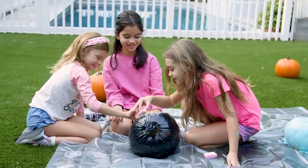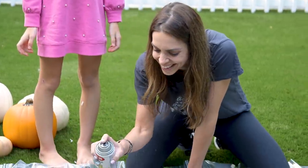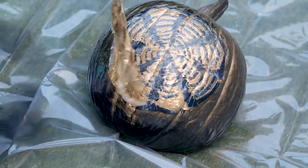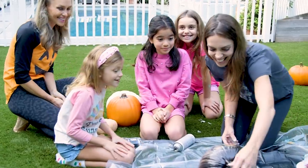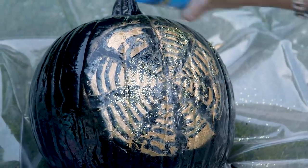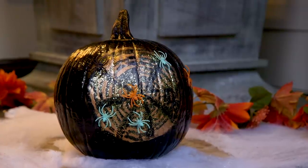Initially the girls tried sponge painting with gold acrylic paint but the coverage was just okay, so we brought back out the big gun — probably should have let the spray paint dry longer. But the girls still loved it. It's a golden spider web! Glitter makes everything better. Glue on a few plastic spiders and this pumpkin might be our fave.